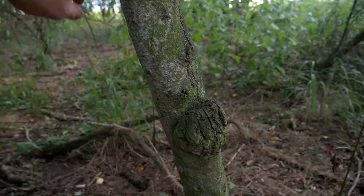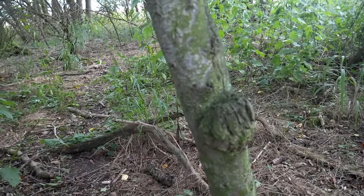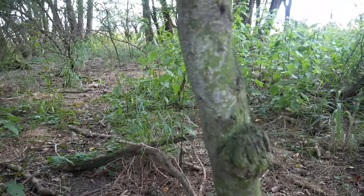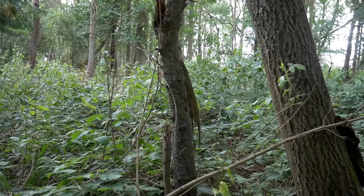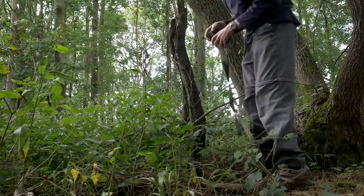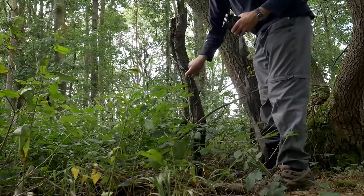I think I've found a nice spot to set my trail camera up. This tree's been used — I can see marks on this tree here, and I'd say that's probably a little roe buck rubbing himself on there. I'm probably going to set my trail camera up on that dead stump just there. Looks quite promising just here — there's the spot right there.